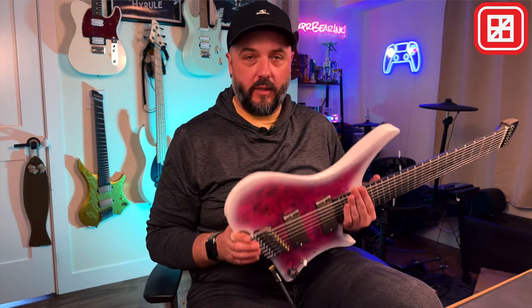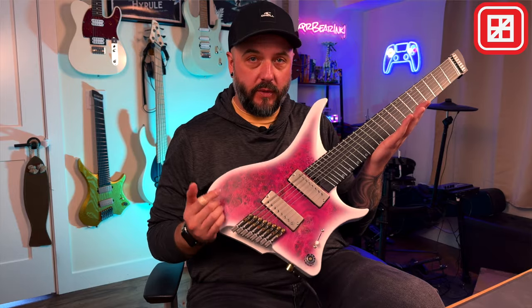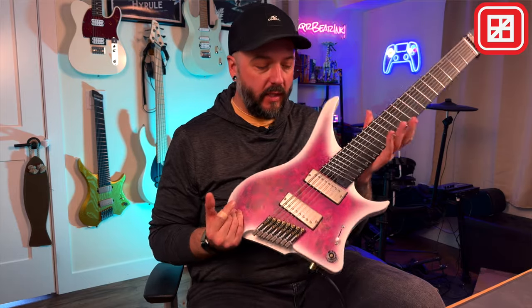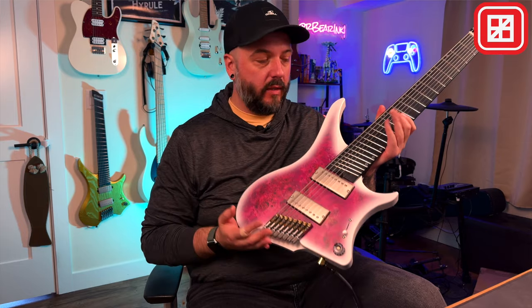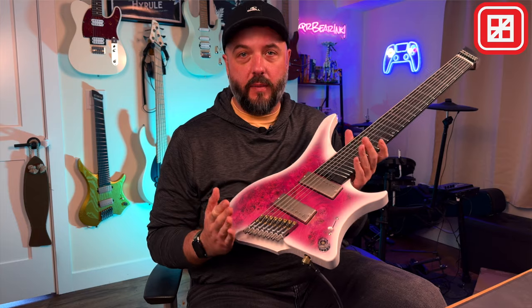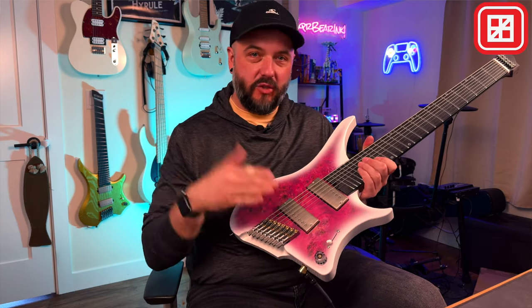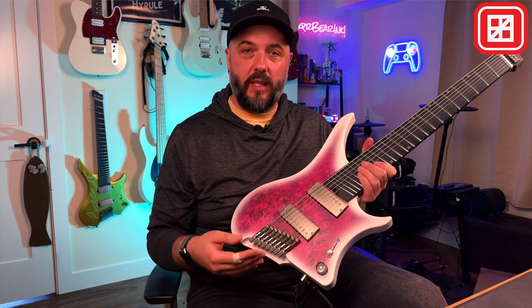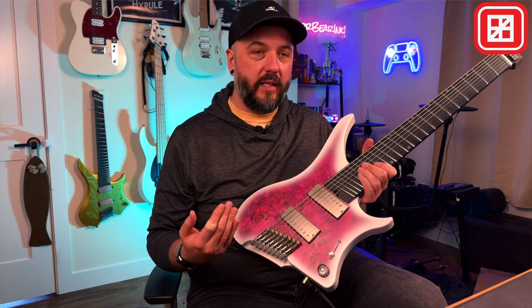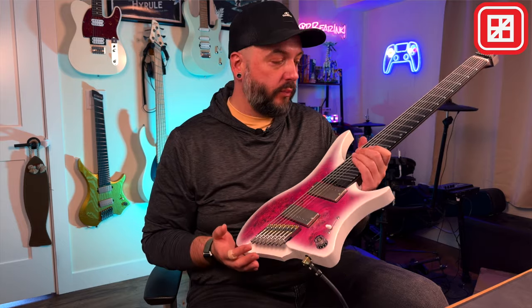Now I've got it out of the box, tuned up and ready to go. I've got this tuned to a normal eight string drop tuning — drop E, so it's E, B, E, A, D, G, B, E. What's cool about an eight string guitar is you've got essentially three different guitars in one: a six string in E standard, a seven string in B standard, and an eight string in either F standard or drop E — which is pretty sick because you have a lot of range you can cover in one guitar.